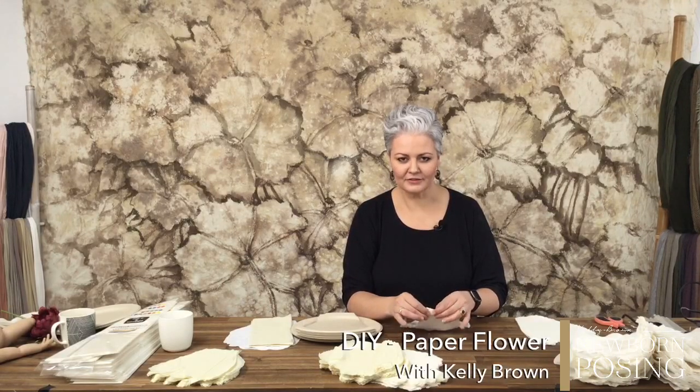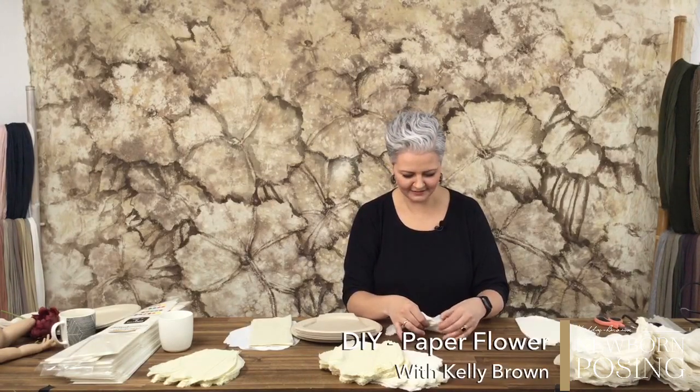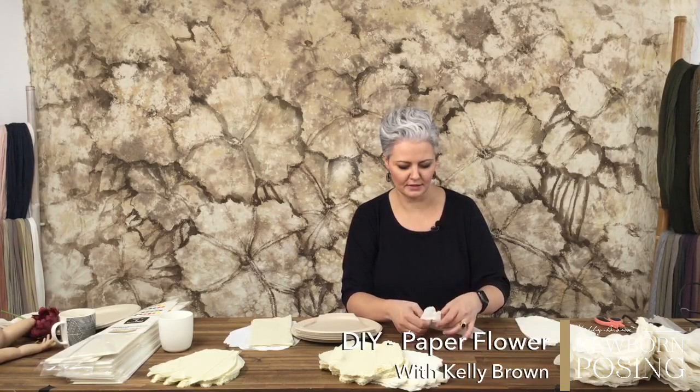I kind of like that Thursdays has become our craft day - it's a bit of fun, I do love craft. I'm going to share with you a little bit more about where I got the idea from, the results, and a bit of behind the scenes, so you know what I'm planning to create today.